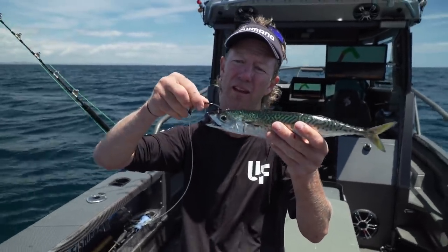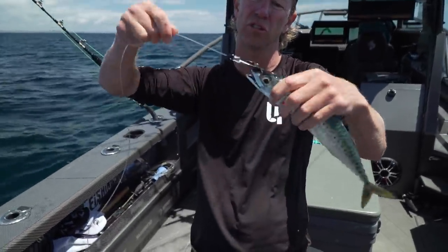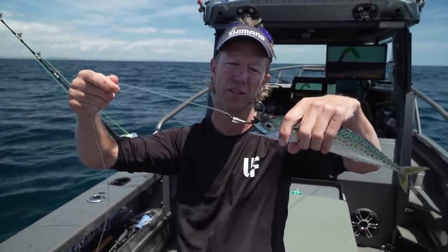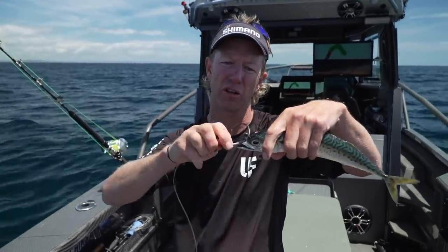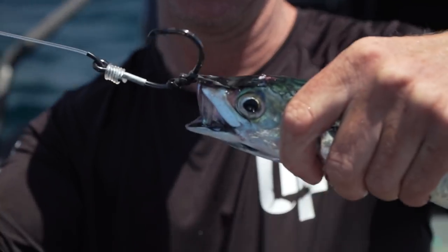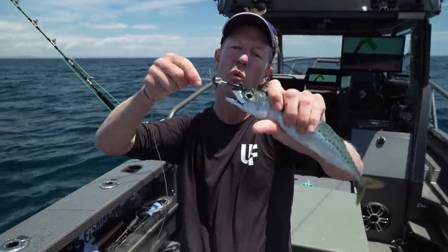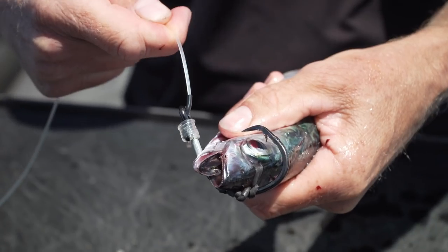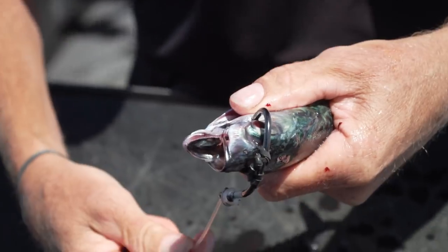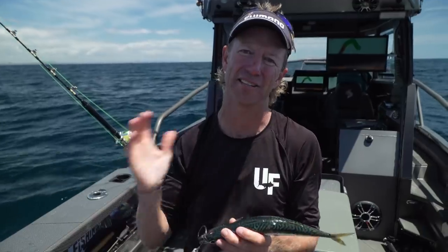If I was going to be trolling that and I wanted to use the rubber band rig, I'd simply come through so the hook's sitting up the other way. That's because when trolling, you don't seem to get the swat like you do when a marlin's excited on a teaser. The marlin will eat that and the hook should pull free and roll into the corner of the mouth. However, even with this rubber band rig, there is a possibility that the hook can turn back into the head.